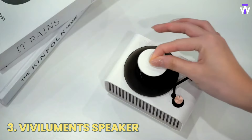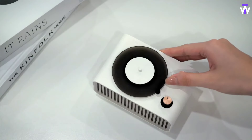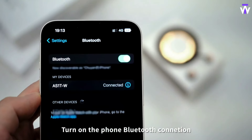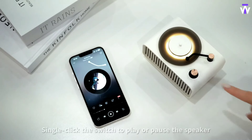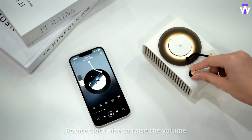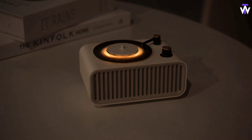Those who appreciate retro vibes will find this option incredibly charming. Enhanced relaxation with a built-in air freshener that diffuses a soothing fragrance. The turntable also doubles as a nightlight emitting soft yellow light. With advanced Bluetooth technology, the speaker provides a robust connection and remarkably loud sound within a 32-foot range.